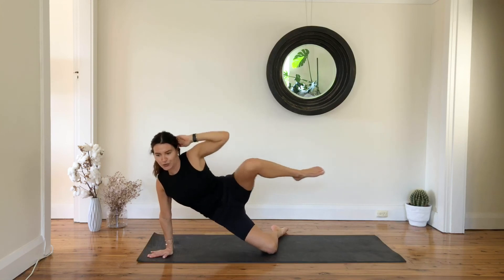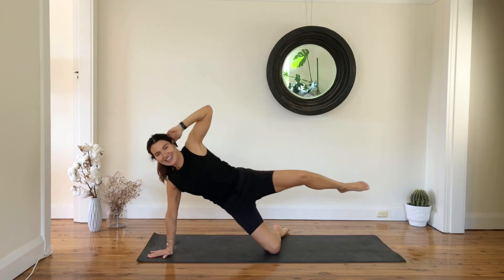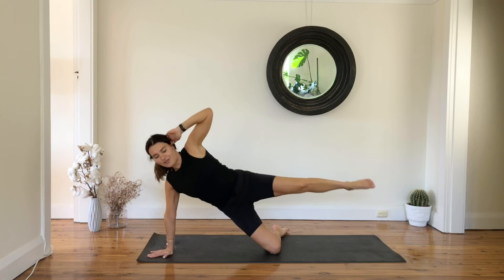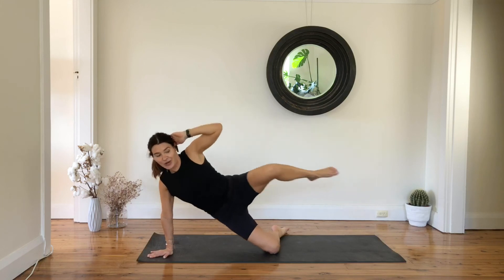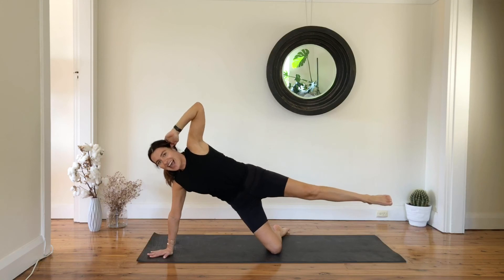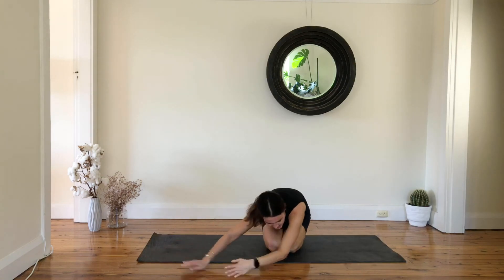Nine, eight, seven, six, five, four more, last three, and two, and one. Reach everything out — knee to knee and have a well-deserved stretch.